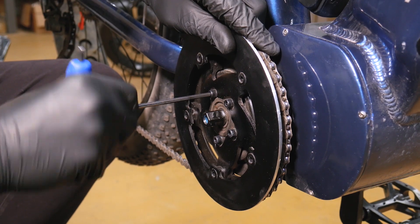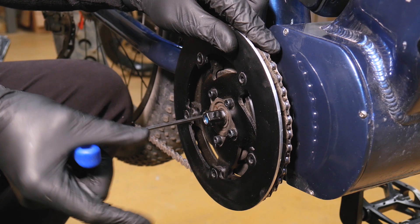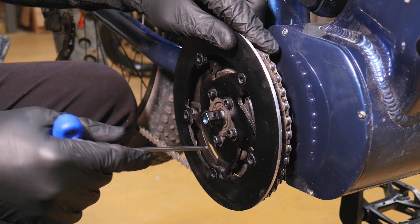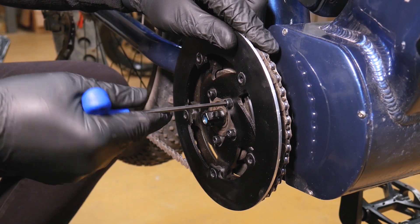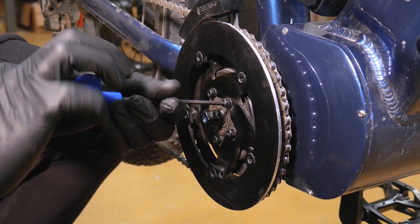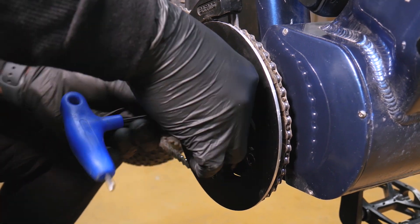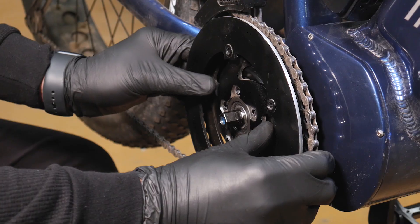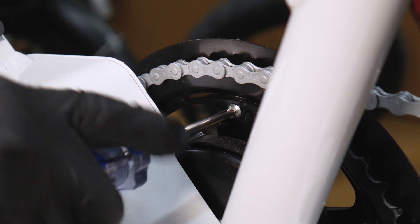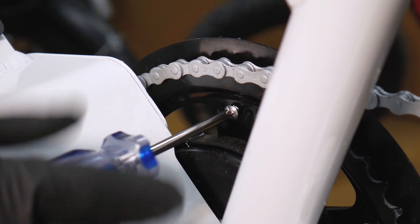Use the 4mm hex key to remove the chainring bolts. On some BB-S02 bikes, you will need to remove a plastic chain guard by using the Phillips head screwdriver.